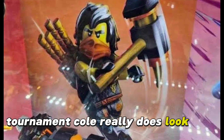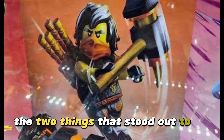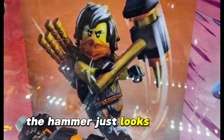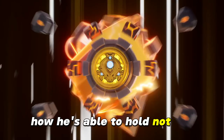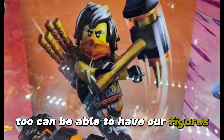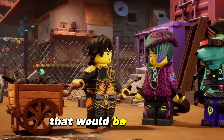Tournament Cole really does look good, and even though we can't see the design, the two things that stood out to me are the weapons. First off, the hammer just looks amazing, but the one thing that really caught my eye is that he's able to hold not one, not two, but four swords in the back there. It really looks cool, and I hope that we get that piece so that we, too, can have our figures hold four weapons at once. That would be amazing.